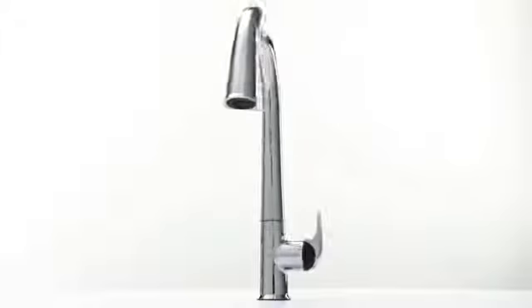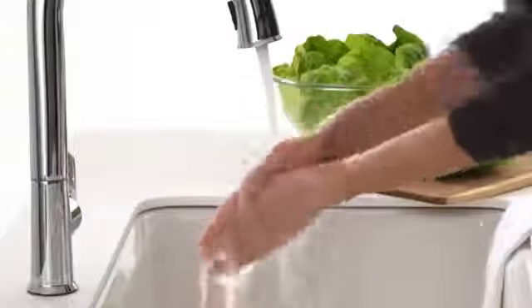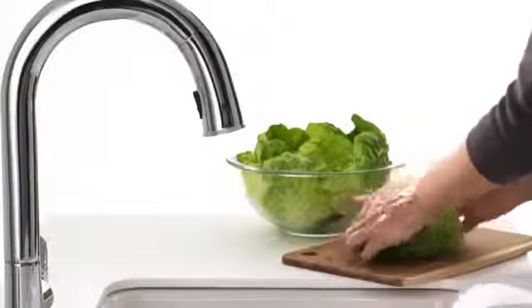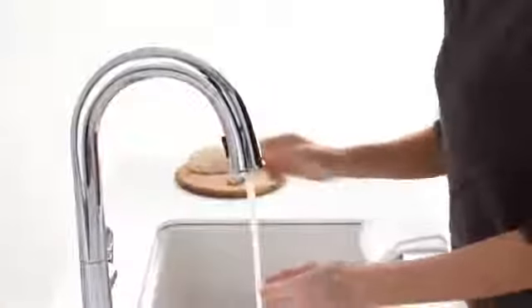So the result was Sensate, a touchless kitchen faucet. The response technology of Sensate frees your hands so that you can move from one task to the next without pausing to turn the faucet handle on and off. And it lets you get down and dirty with your food prep without worrying about spreading the mess and germs to the rest of the kitchen.